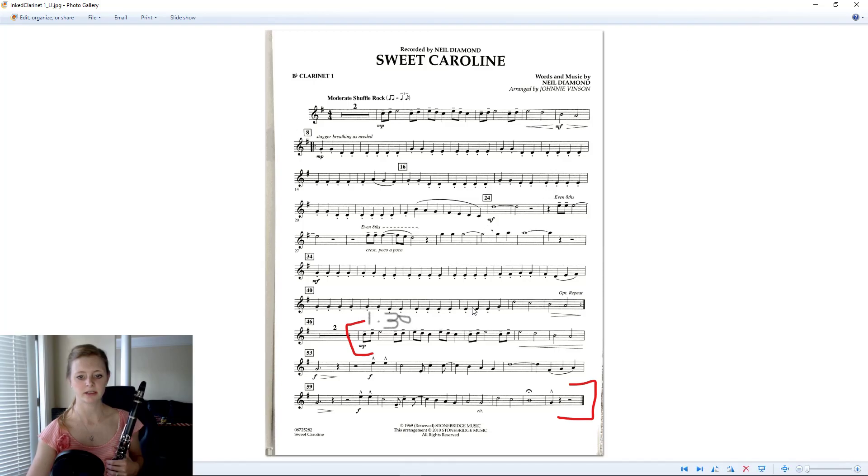I have my sheet music up here and I've sectioned off — we're playing measures 46 to the end. I'm looking at the clarinet one part, which starts with rests. Clarinet first part starts at measure 48. Everybody else, you'll play during those rests.